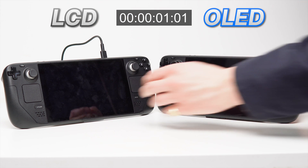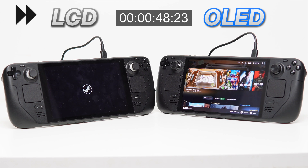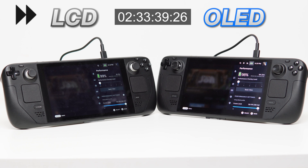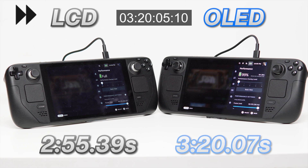Things got a lot more interesting when we tested the time it takes for the systems to charge back up. Valve states they have improved the battery chemistry for faster charging from 20 to 80 percent. We plugged both devices in while out of power and timed their charge. The OLED quickly outpaced the LCD, hitting 80% charge at 1 hour 34 minutes, while the LCD took an additional 21 minutes, reaching 80% at 1 hour 55 minutes. However, from this point on the LCD began to catch up, and at 99% the LCD actually hit 100% first. It took the OLED another 30 minutes to reach full charge — so the OLED was much faster at lower percentages, but the LCD charged faster at higher ones.